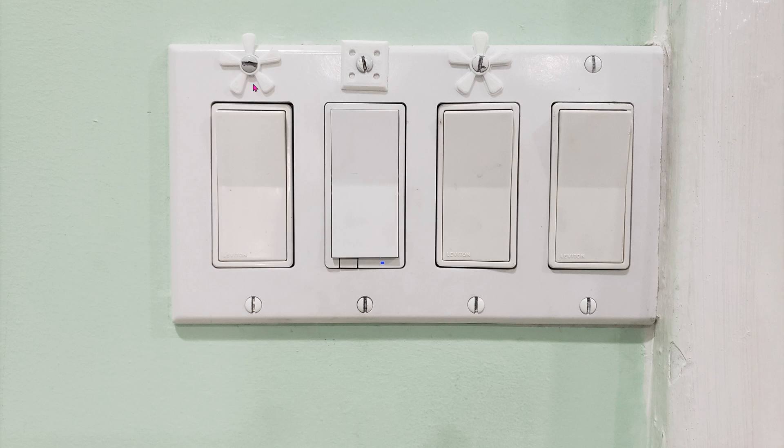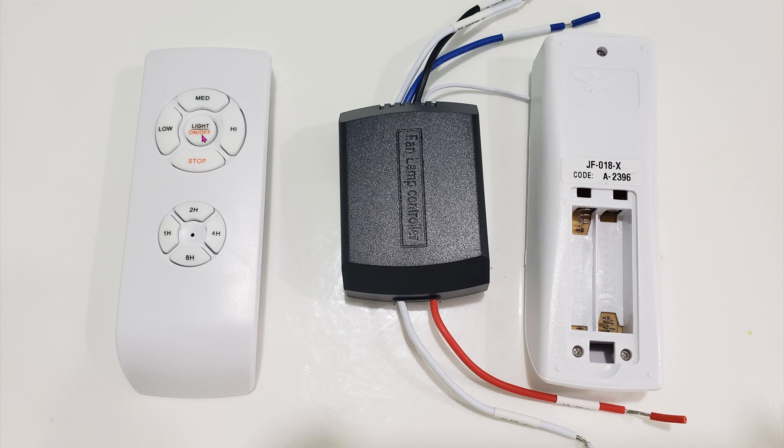These two switches on the wall used to control the fan — all I had to do was flip one on and the fan would kick in. But because I want to control this wirelessly via the Home Assistant app, I have to make sure this switch is always on, otherwise there's no way to control the fan via the remotes. So if your setup is like mine, make sure the switch is in the off position before you start installing, and once installation is done, flip it back to the on position.